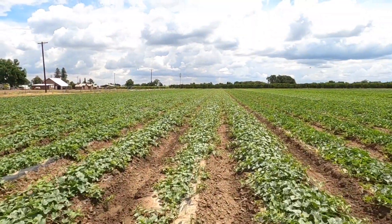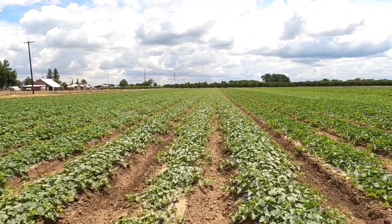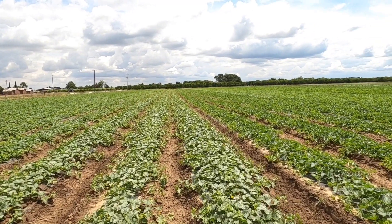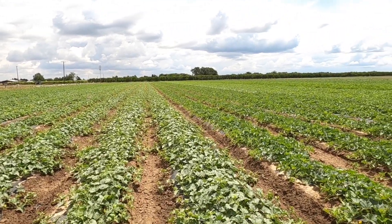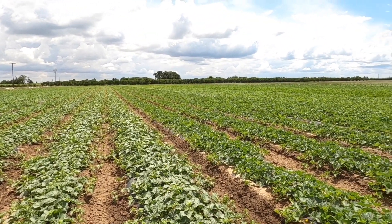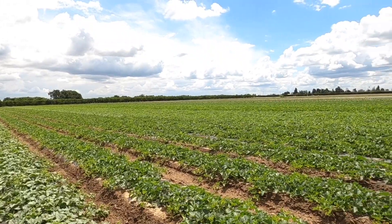I don't know if the camera's picking it up, but right here you can see the different shades of the plants from the different varieties. This one is a little bit lighter green and the ones right next to it are a little bit darker green, then it switches back to lighter green right next to that.